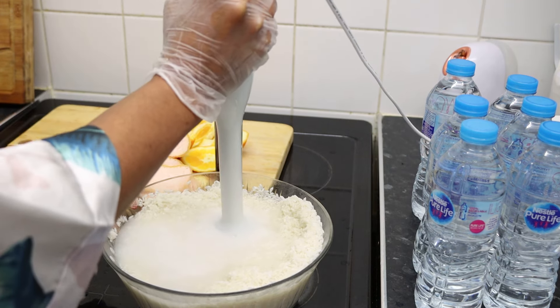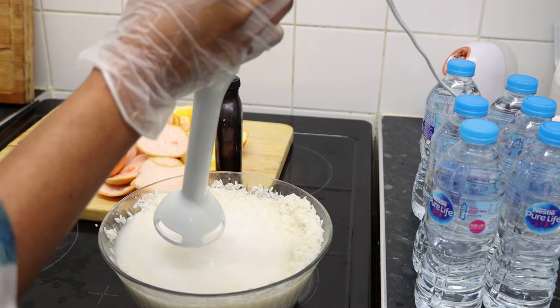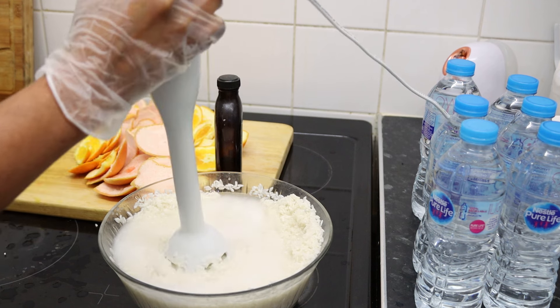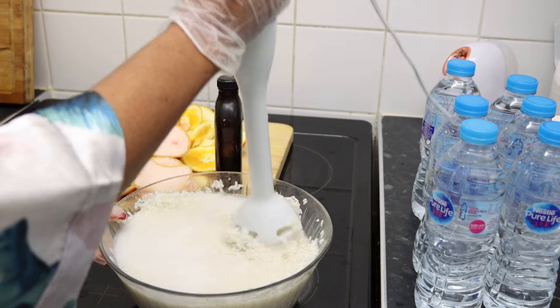To make this I like to use my hand blender to break the rice into smaller particles, because the nutrients in the rice can come out better when you mash it up a bit.